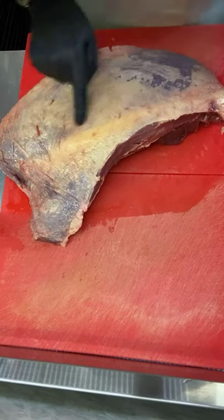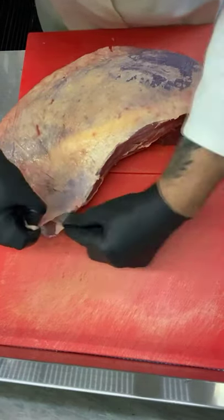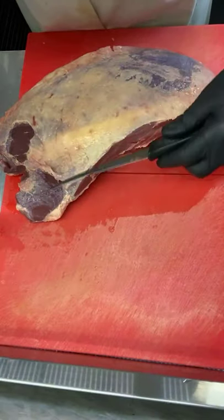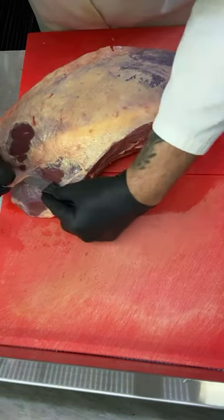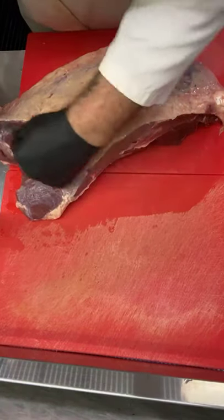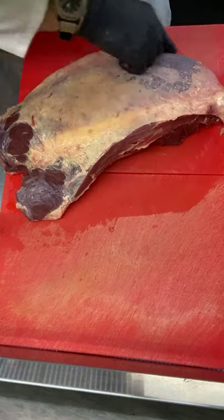We've got some nice fat on here, a little bit of loose stuff down the bottom here. Let's take that off. Don't want to go too crazy — remember all this stuff is just wasted money, it does get thrown away. I'm going to leave that — there's some nice fat there, I'm going to leave it.